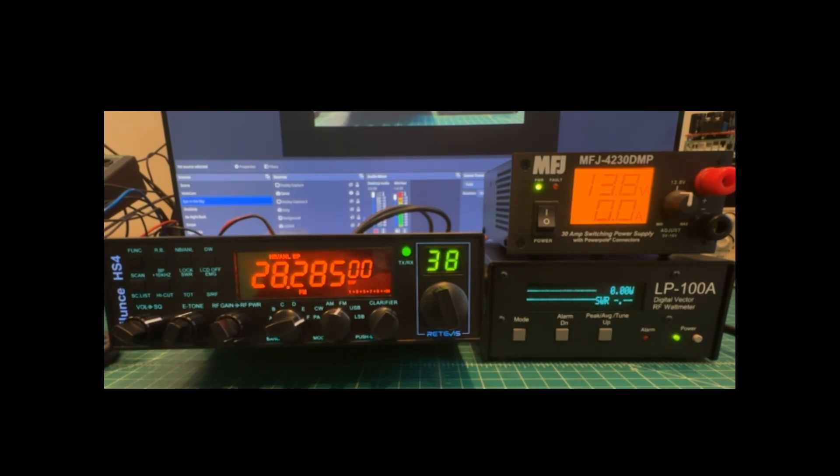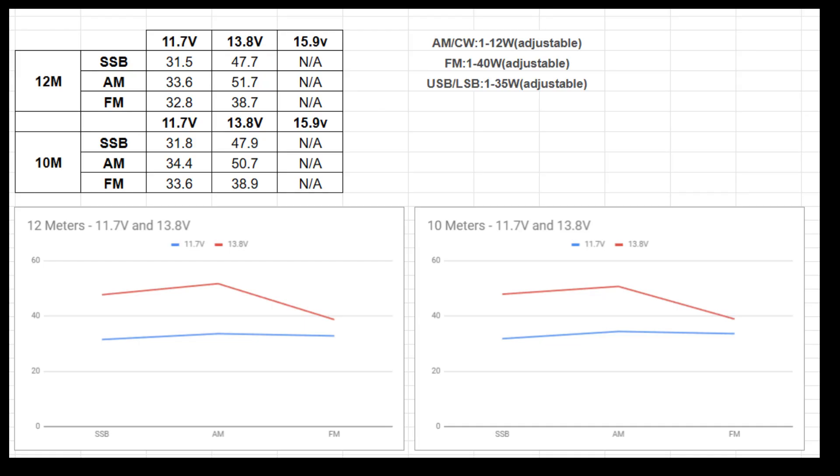That shows the power output is as advertised. Looking at our data table versus the product documentation ratings: AM/CW was rated 1–12 watts — we were much higher than that. FM was rated 1–40 watts — we came close but didn't quite hit 40. Upper and lower sideband was rated 1–35 watts — we went way past that. The patterns look the same for both 10 and 12 meters, with measurements very close between bands. The bigger difference is input voltage. We skipped 15.9V due to the high-voltage warning, only testing 11.7V and 13.8V. Overall, these results are fantastic.